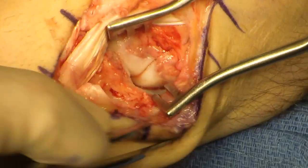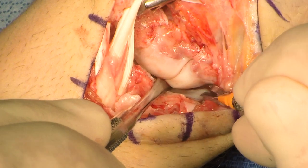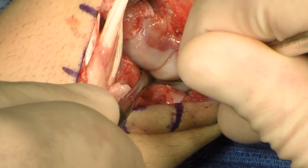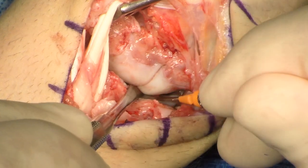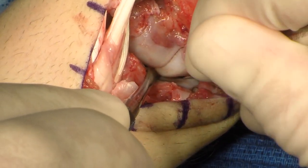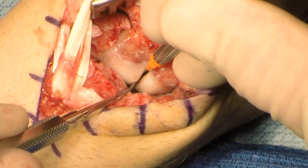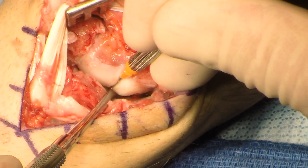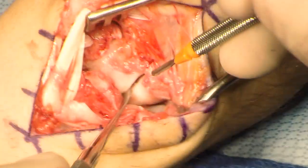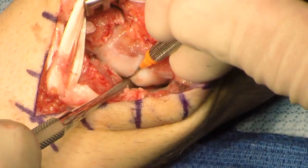The hamate is then exposed. A retractor is placed between the fourth and fifth dorsal extensor compartments. The capsule between the triquetrum and hamate is divided with a 67 beaver blade. Care is taken not to plunge with the blade, as the deep branch of the ulnar nerve is in the vicinity. A freer is then placed between the capitate and the hamate, and the beaver blade is used to divide the capsule, taking care not to injure the articular cartilage.